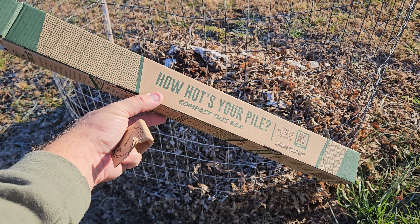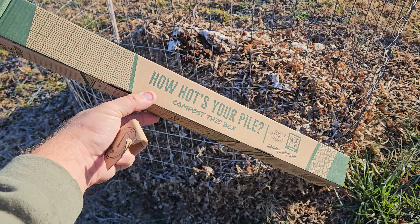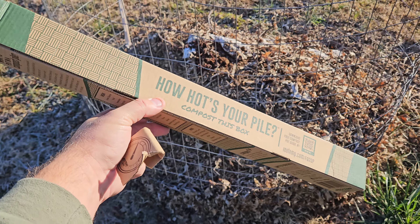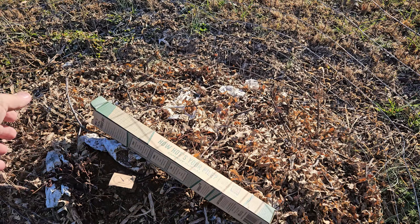Last but not least, you can actually compost the box. Nothing gets thrown away. This is a biodegradable ink that's safe to compost, so right in the compost he's going to go. It's very simple.